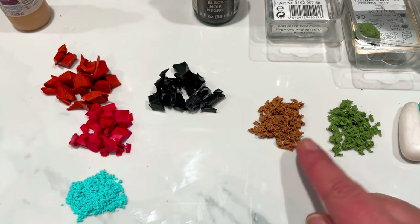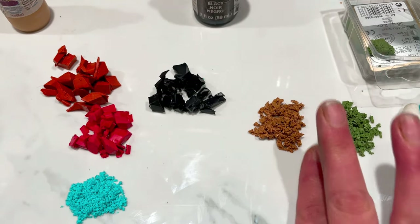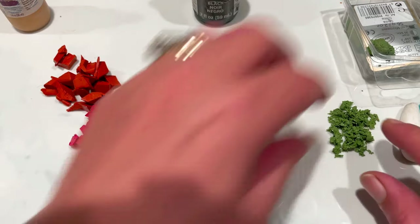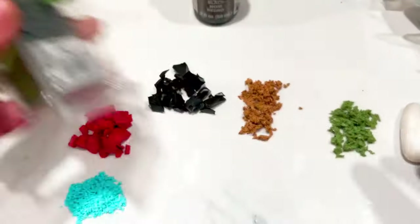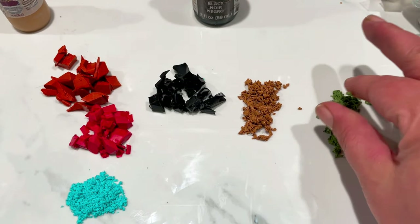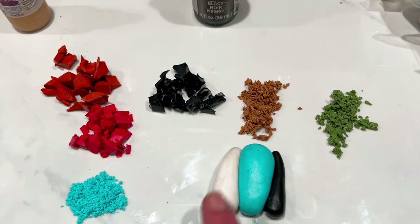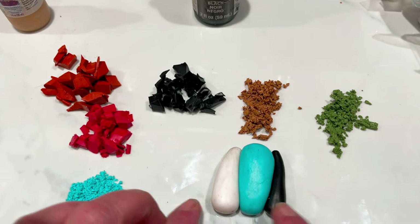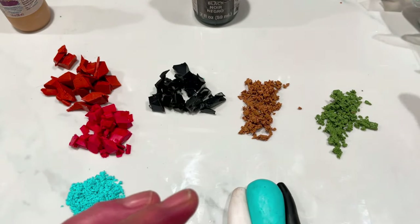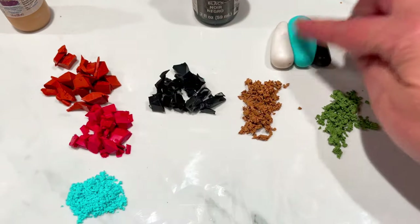I've also got some copper Pardo and then Pardo Olive. I've got some Cernet Translucent, Cernet Turquoise, and a bit of Primo Black rolled into little teardrops and pushed together, because that's going to become a blend. So that's all the clay — I've got that ready for a Skinner blend.